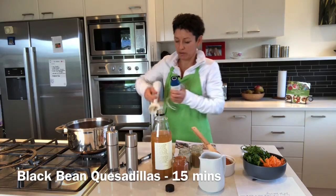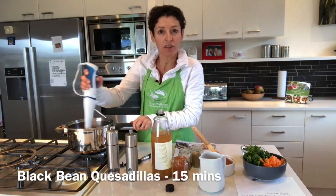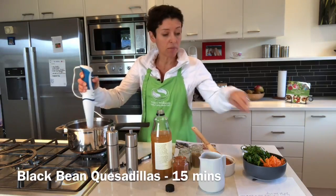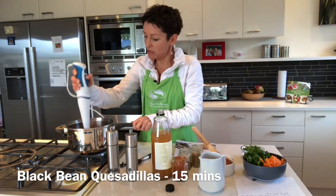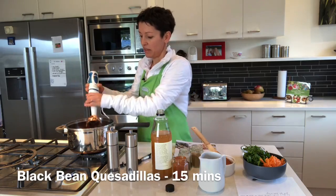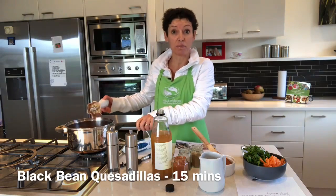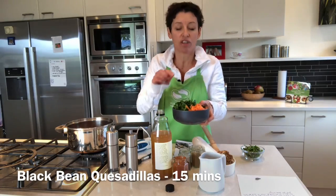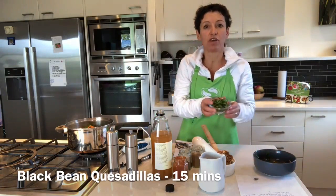I'm blending this all really smooth because then the kids think it's mince — you can put whatever you want into it. I'm going to add in some carrot and spinach, getting that really smooth. Honestly, my kids say 'oh, those mince quesadillas!' and I love it. Then I'll throw this in, and if your kids don't like the carrot and spinach, blend it all together. I've also got some finely chopped basil, but you can use any herb.